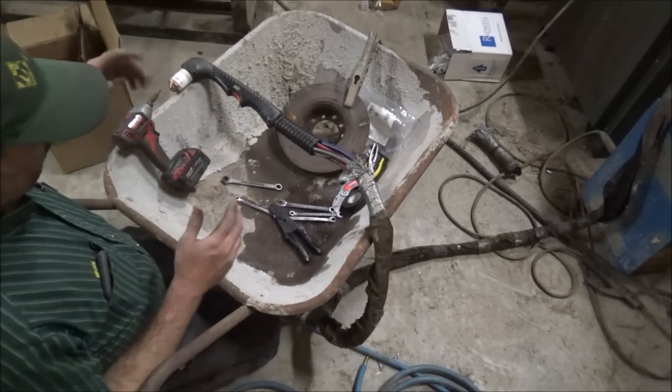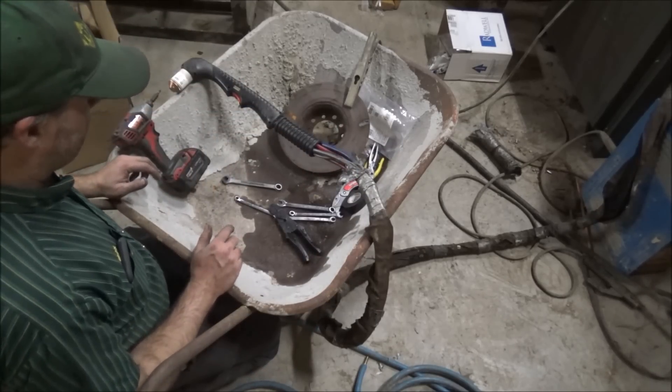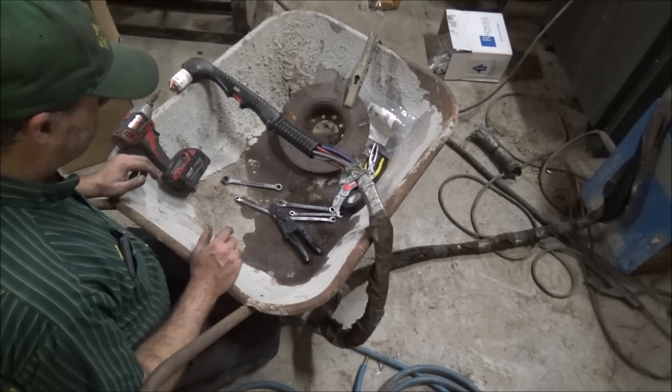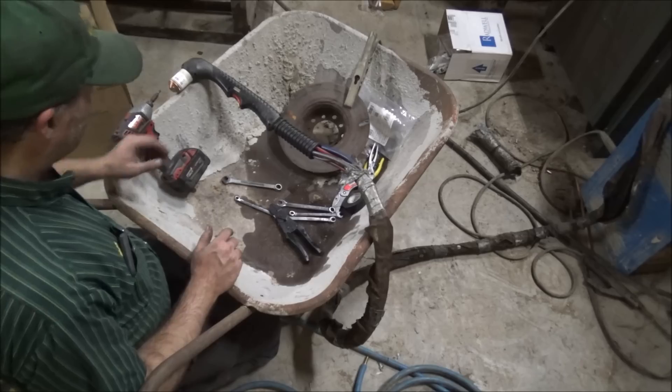I'll let this mess dry out and I'll come back and try to do something about getting that covered up and protected.